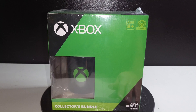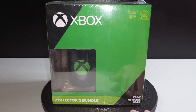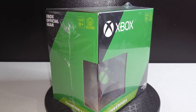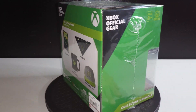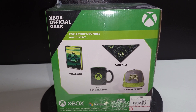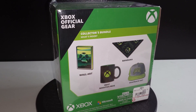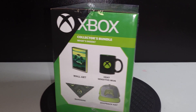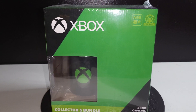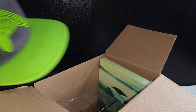What's up YouTube, Pete Dizzle here. Today we are checking out this little collector's bundle, little variety box of Xbox official merch. I picked this up at GameStop for 40 bucks. It's got some wall art, a mug, a bandana, and a hat — official gear by Culture Fly. They make some good stuff, let's get into it.